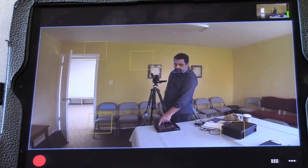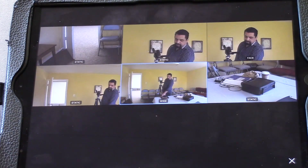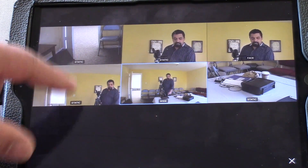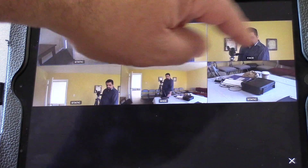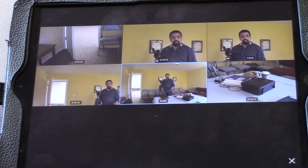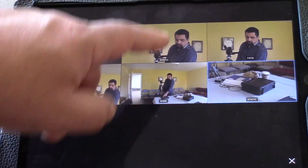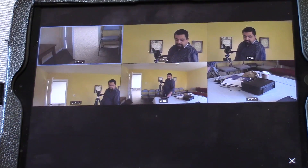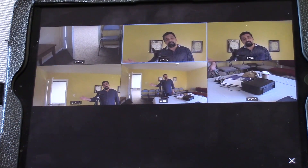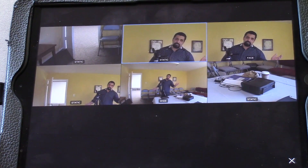If you press this little button, it shows you all the shots currently set up — they're listed as static shots. You have this one, this one, this one, this one, and always in the middle is the full wide shot. You know which shot is active or going out because it has a blue box around it. This is one way to set up an event — maybe an interview with a person on the left side and a person on the right side. You set up three shots: a full wide shot and one for each person.